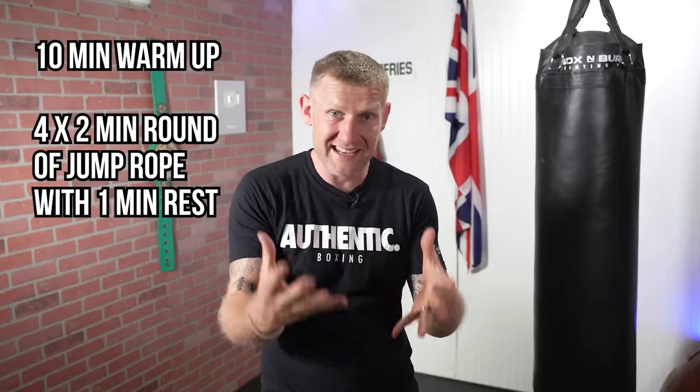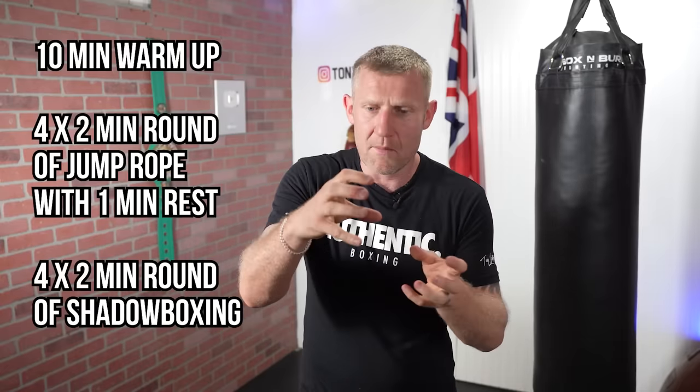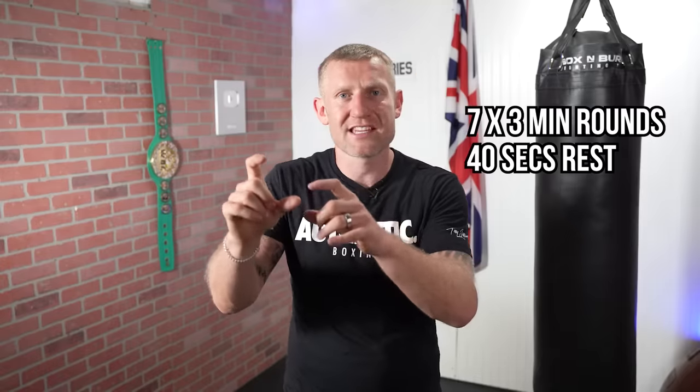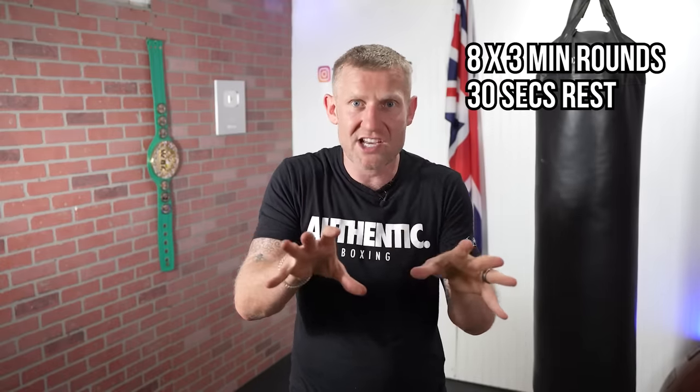That structure in itself can be a full workout depending on your fitness level. Start lighter if needed: a 10-minute warm-up, then four two-minute rounds of jump rope with a minute rest if needed, then four two-minute rounds of shadow boxing with a minute rest. As with the heavy bag, slowly increase the round time and decrease the rest time. Once you can do that at the start of every session, your energy and fitness will really skyrocket to the next level.